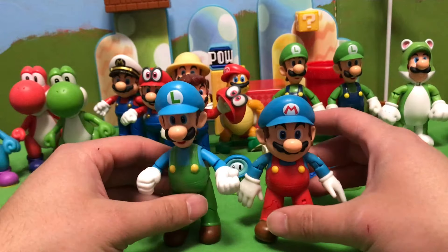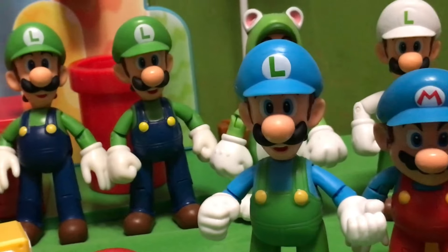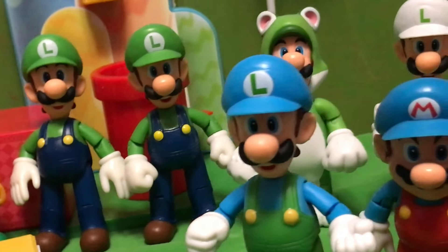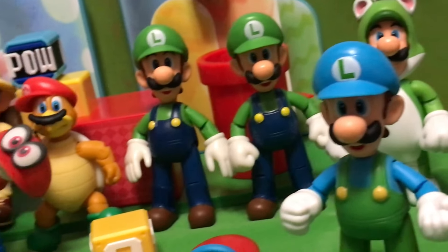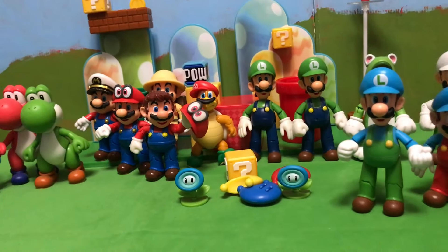I'm hoping for more Luigis — a lot more, such as Kitsune Luigi, Luigi's Mansion Luigi, Gooigi, and Penguin Luigi. We should really get Penguin Luigi because in the mobile version of Mario Kart, you can be Penguin Luigi — you can't even be Penguin Mario. So I think Penguin Luigi would be a great figure that they should make.